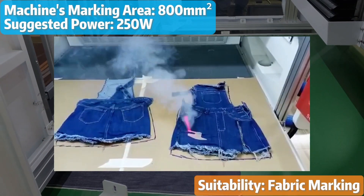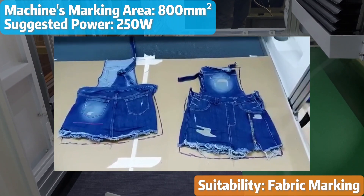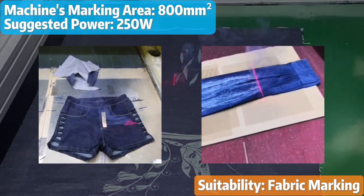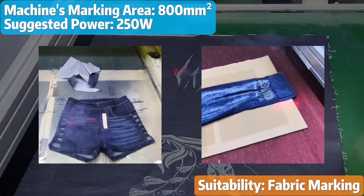For even larger marking areas, such as 800mm square, a laser power of 250W might be needed for satisfactory results. This configuration is commonly used for creating distressed or faded effects on jeans and achieving distinctive wash effects.